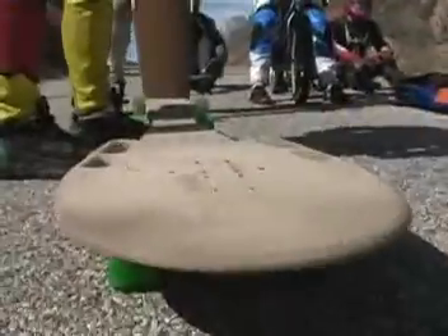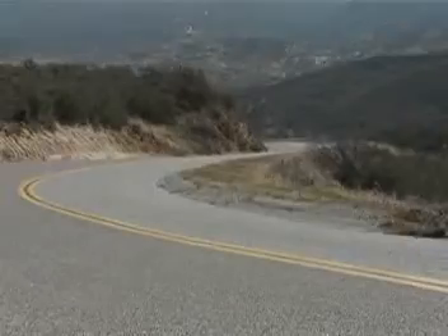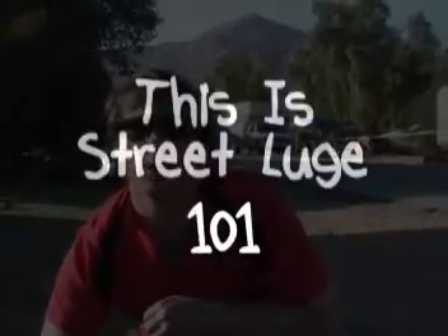This is Waldo. You're watching Street Luge 101 now, brother. Now you're going to learn how to street luge. There's a lot of things that you can do to remove a lot of the risk involved. Street Luge 101.